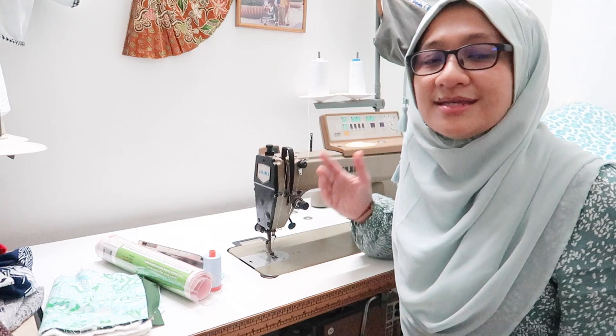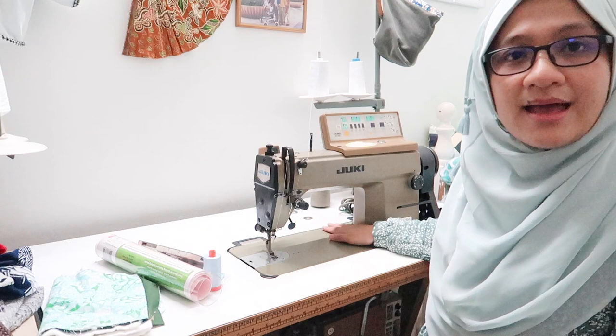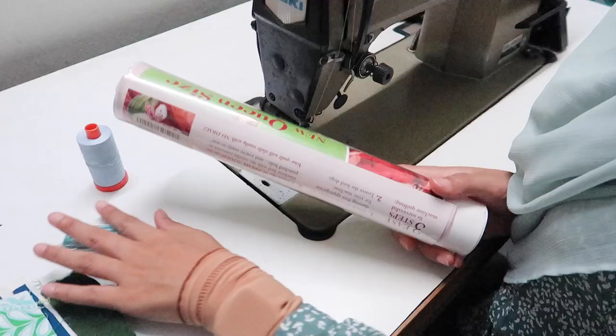I'm using the Juki 5500. If you are in Asian countries or Malaysia, I think this is a very common machine that you may have. I'm showing here that it is possible to do some quilting with this machine — in fact it's very easy as the throat area is very large, and it's a cheaper machine compared to the modern ones.